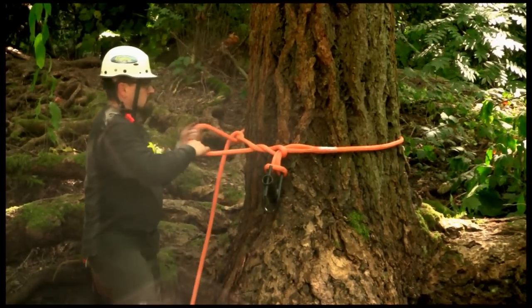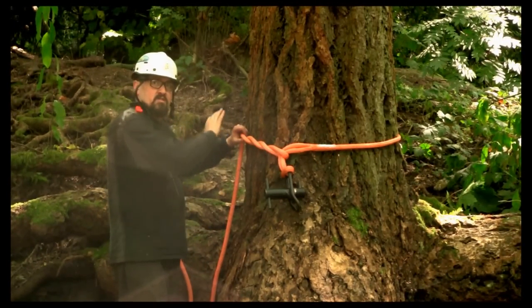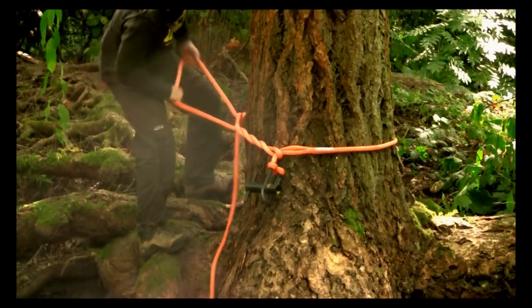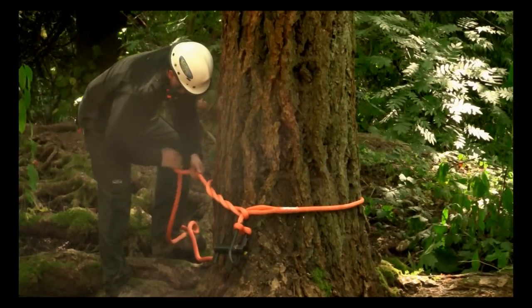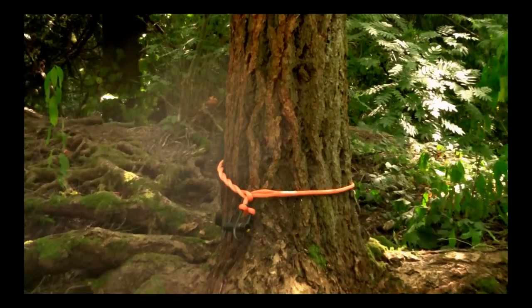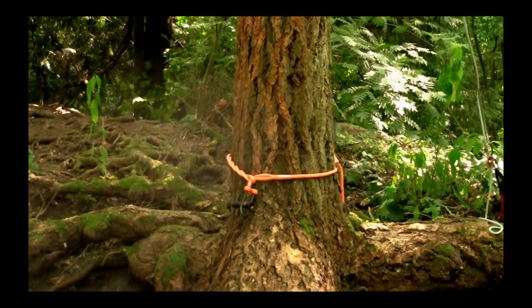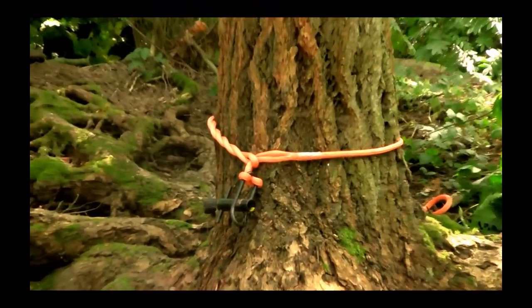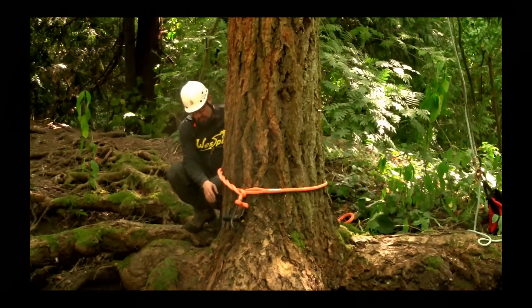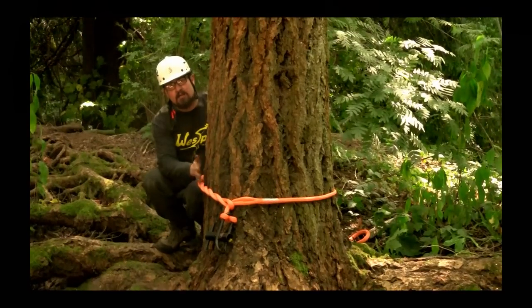Then we begin making a series of wraps — a minimum of five, I like seven — and we want to have these spread out around the trunk as we go around. It's hard to see on the back side of the trunk, but when you have furrowed bark or any ridges or big plates, you want to make sure that your wraps are in contact with those protrusions.